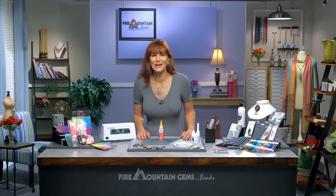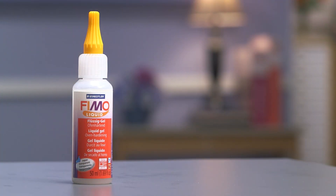Hi, and welcome to the Fire Mountain Gems and Beads Jewelry Making Studio. I'm Lisa Pavelka, and I want to talk to you briefly about one of my favorite arsenals in my clay box, and that's Fimo Liquid Gel.